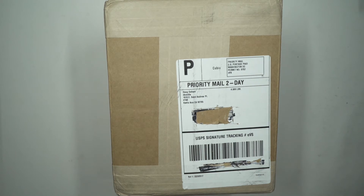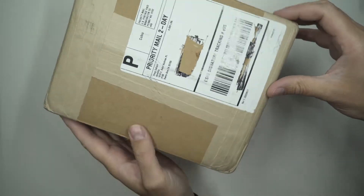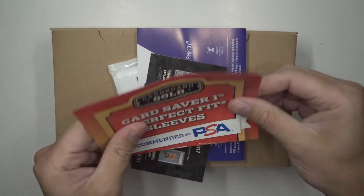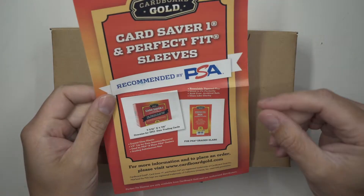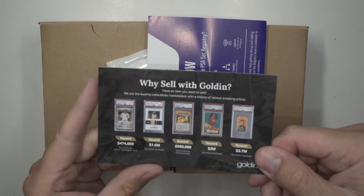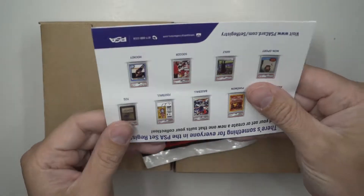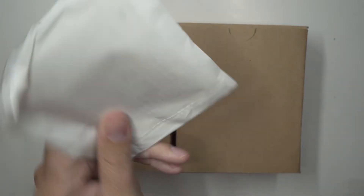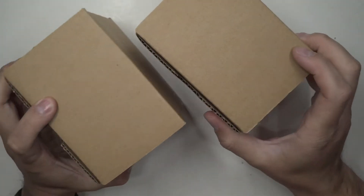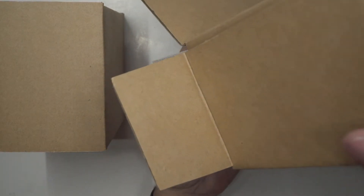Hey everybody, welcome back to the channel! Today we're ripping into a PSA box - I think there's 40 of them in here. Alright, here we go. So this is what you get in the box: a little ad for PSA card savers affiliates, selling with Golden, another affiliate, the Set Registry PSA, and then my two boxes here. They usually have a sticker on them but they don't this time.